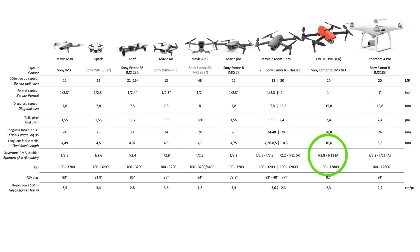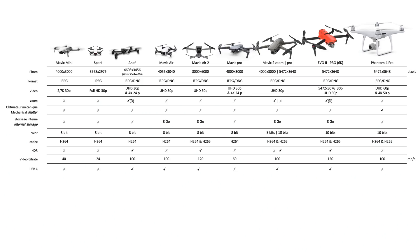Toujours sur le capteur, on a une ouverture réglable de f2.8 à f11. Et puis également, on peut enregistrer en D-LOG 10 bits.